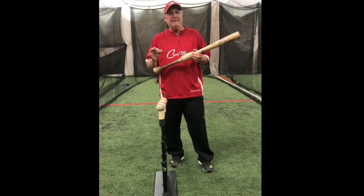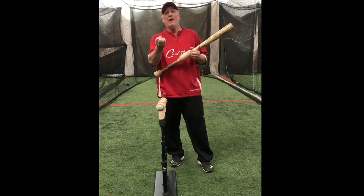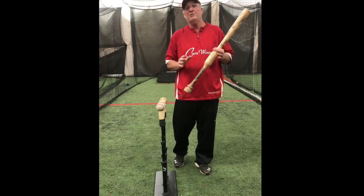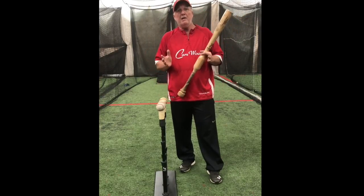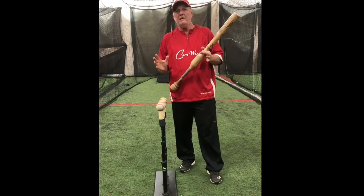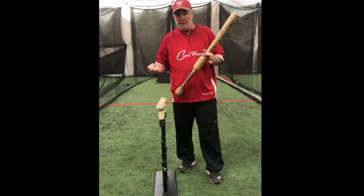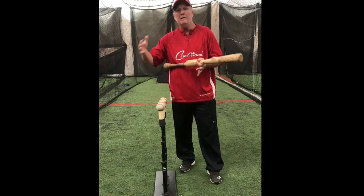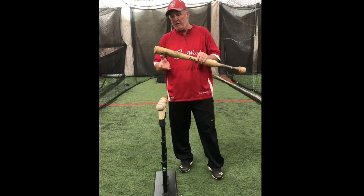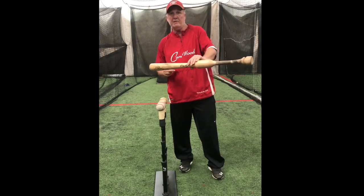Watching Rod Carew, I started understanding how a bat needs to stay on plane or on line with the pitch. The first thing we're going to talk about is what a hitting zone is. A lot of people confuse this — even probably 90% of college coaches don't really understand what a hitting zone is. They confuse it with a strike zone. A hitting zone is quite simply the area in which we can keep the sweet spot of the bat on line with the pitch.